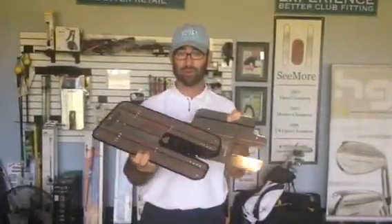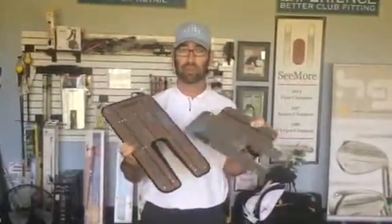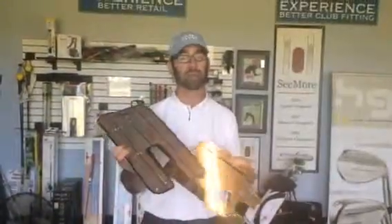With my students, we use dry erase markers, and then we can mark where we want the positions of their heads, their shoulders, and things like that. So let's go ahead and take a look at what it looks like in a playing position when I'm in the right posture.